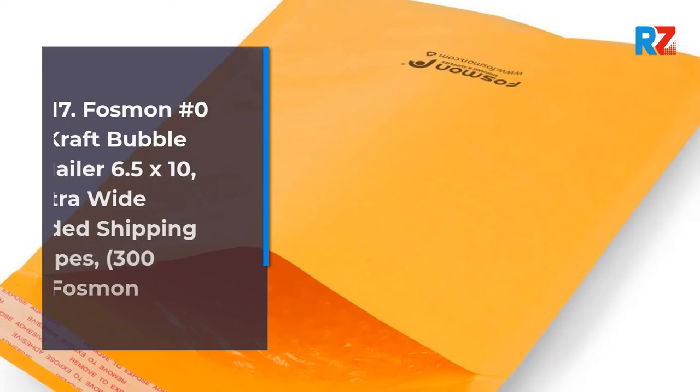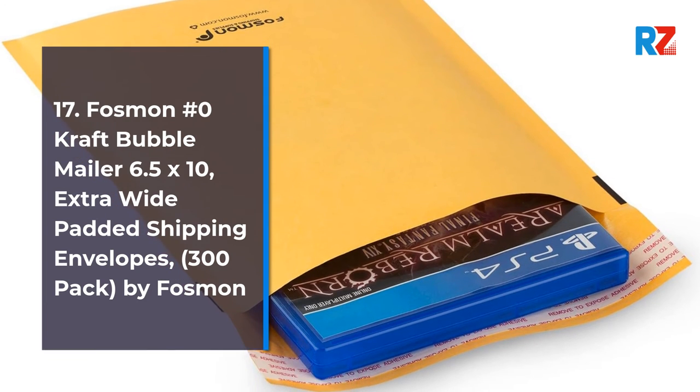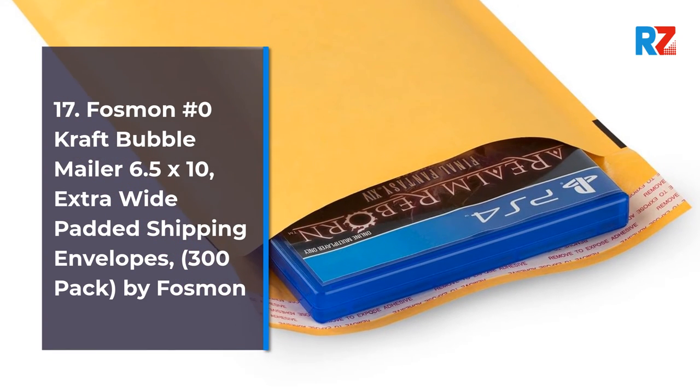17. Phosmon No. 0 Kraft Bubble Mailer 6.5 x 10, Extra Wide Padded Shipping Envelopes, 300 Pack, by Phosmon.